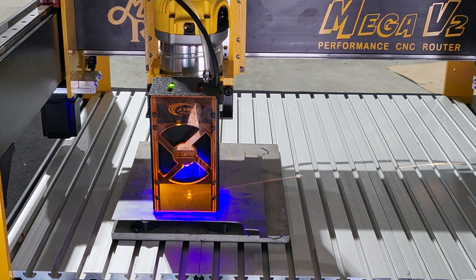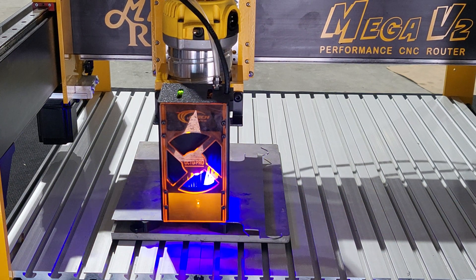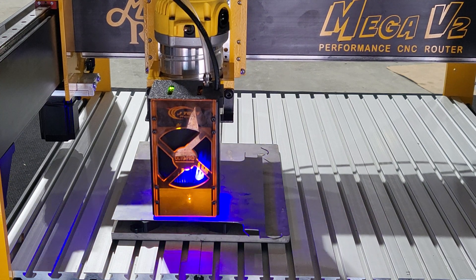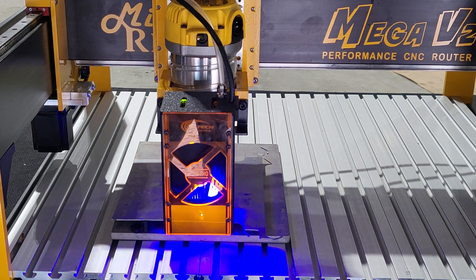It's definitely taking out some steel because you can see all those sparks shooting. We tried it slower up top, further up on this little piece of steel, and it worked, but we were going very slow. So let's see what happens.